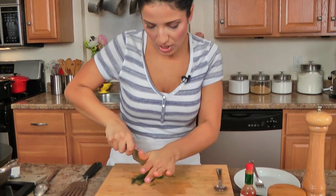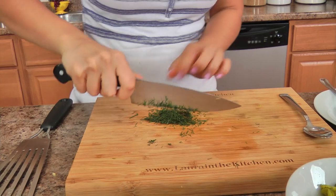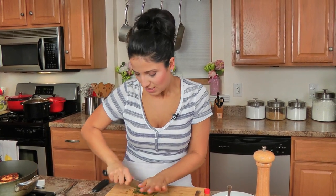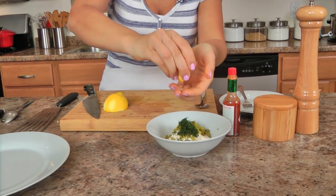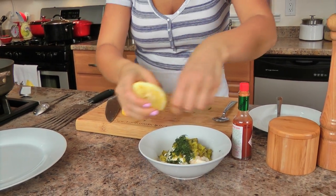I've got some fresh dill — I'm going to give this a rough chop as well. Some people don't groove on dill, but I think dill and salmon go so fantastic together, especially with the cornichons because it's pickled. It's just a done deal combination. Then I'm going to add just a little squeeze of lemon — I like to do it over my fingers to catch the seeds, even though one just sneaked away from me.